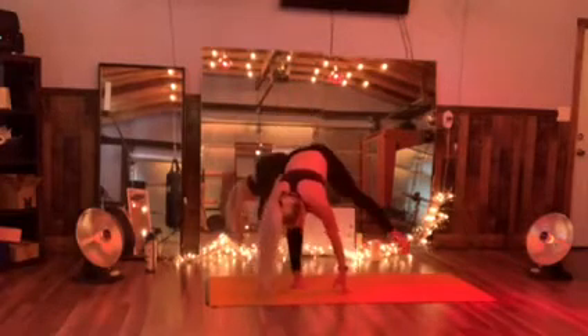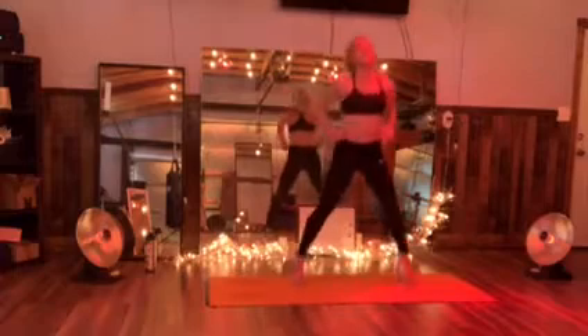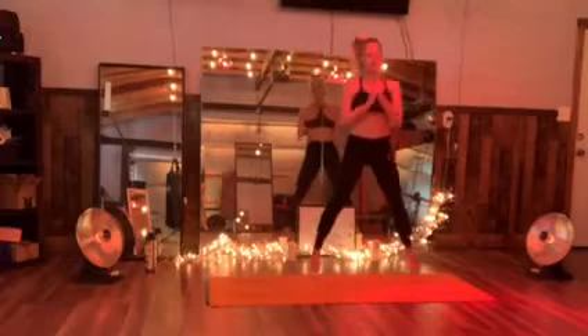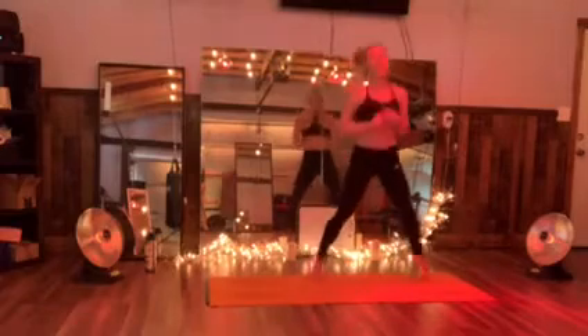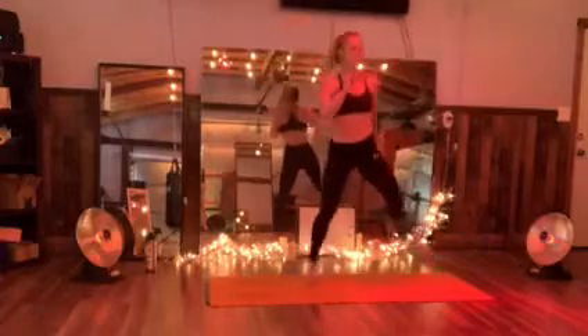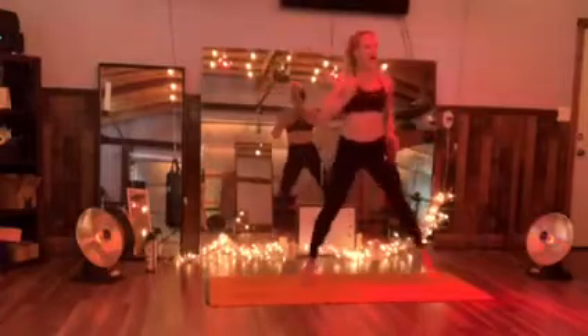Drop that left foot wide. As we need, we're just going to fight some rocks. Let's go — those heels never touch the floor. Kick the groove right to the left. Pulling that heel up for that glute.